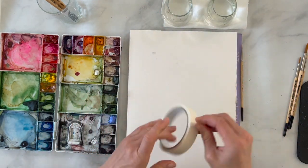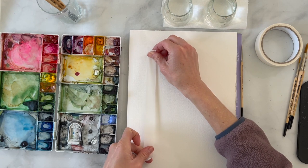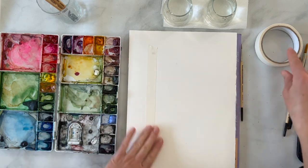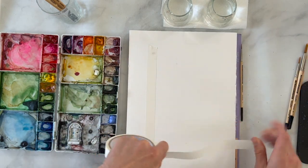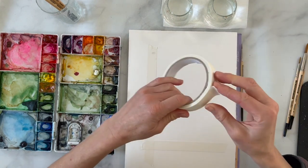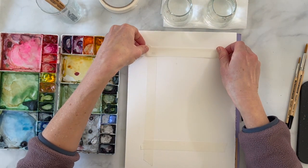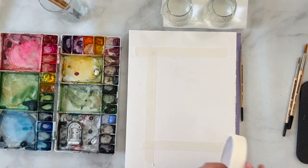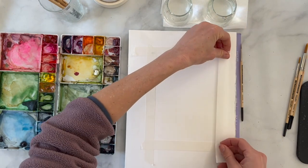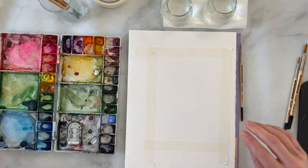I'm going to tape out my paper. The size I'm going to be painting today is about five by seven, but feel free to choose any size — the bigger the size, the longer it's going to take. If you are painting on a single piece of paper not on a block, you do need to tape it down. That looks pretty good, and I'm going to grab a pencil.